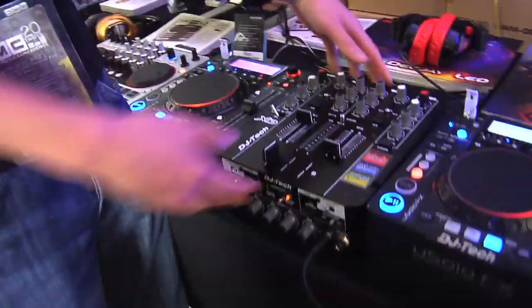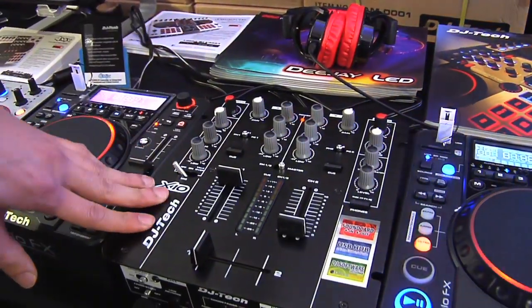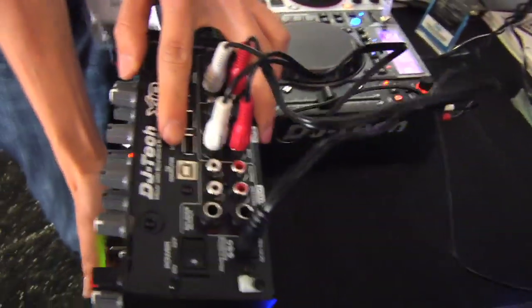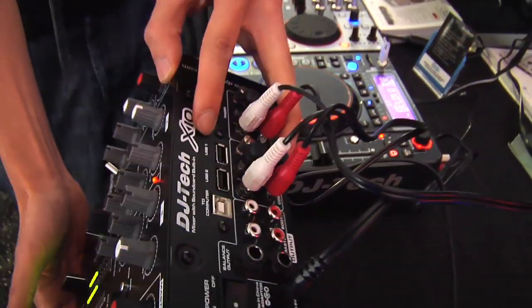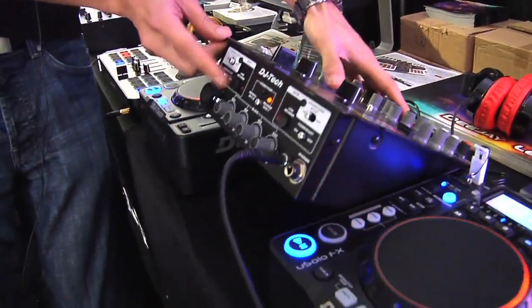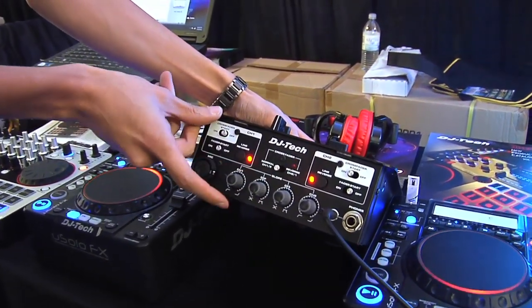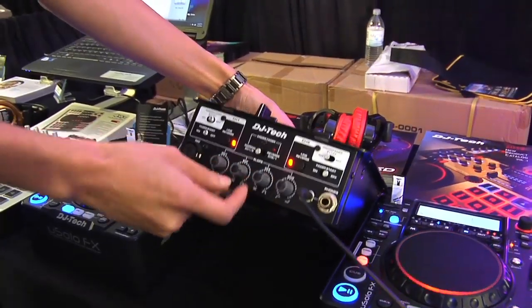Moving on to the rest of the Hybrid X1, we also have the X10, which is a two-channel DJ mixer with an integrated sound card. It's a really unique mixer because it has a built-in USB sound card as well as two USB hubs so you can plug in external controllers or other devices. Not only are the line faders adjustable, but the cross fader is also adjustable, and you can adjust the slope of the cross fader curve on both the right and left sides.